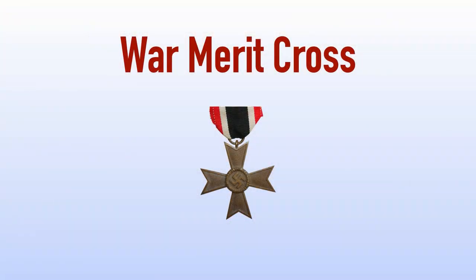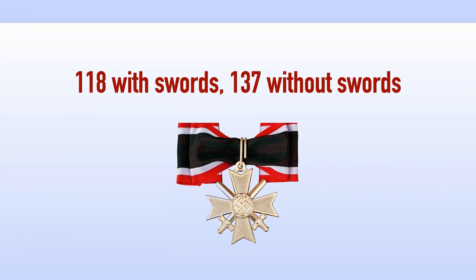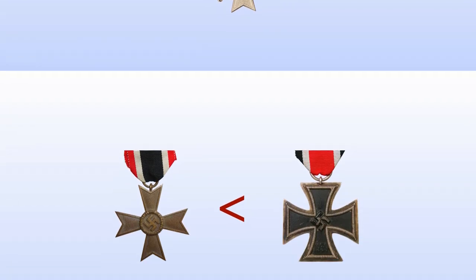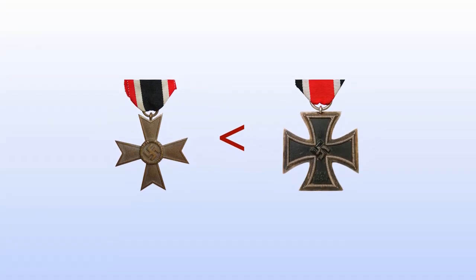Thanks for that — it was very interesting to see an actual medal like this in person. A total of 118 awards of the Knight's Cross of the War Merit Cross with swords, and 137 awards without swords were awarded. Considering the relative rarity of the award compared with the grades of the Knight's Cross of the Iron Cross, it took on extra meaning it did not necessarily deserve, as it did rank below the Knight's Cross of the Iron Cross.